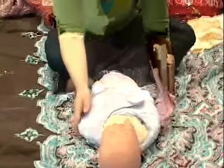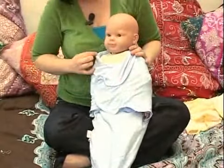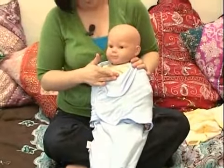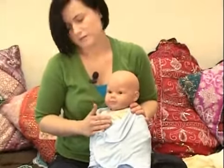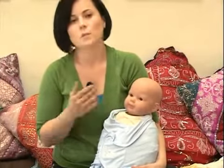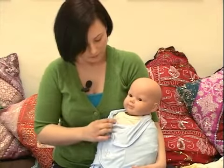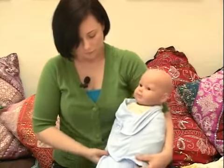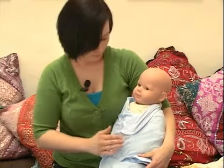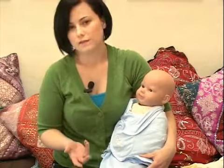One thing you'll notice about this blanket being specifically designed for swaddling is that there's no concern with the cloth covering his face — that would be a bad idea, as any cloth covering his face could block his eyesight or impair his breathing. So this blanket stops right here. With a swaddle, you definitely want it nice and secure, and this feels nice and secure. This could be a great option if you want a blanket that's very easy for swaddling.